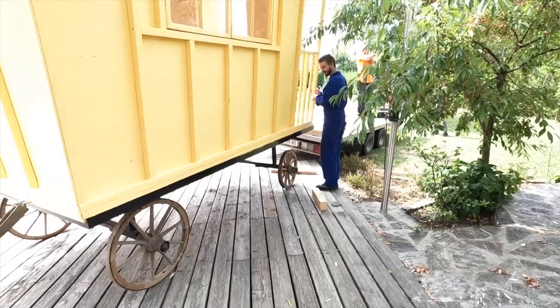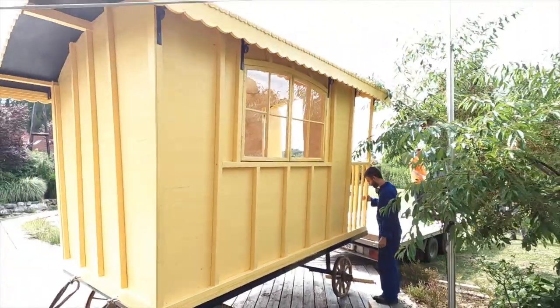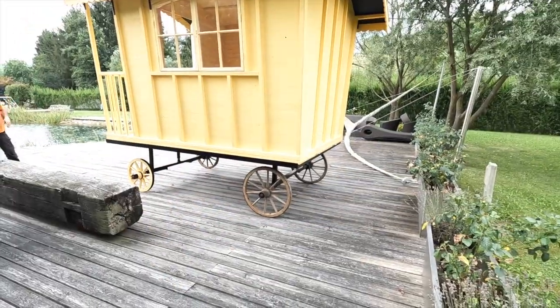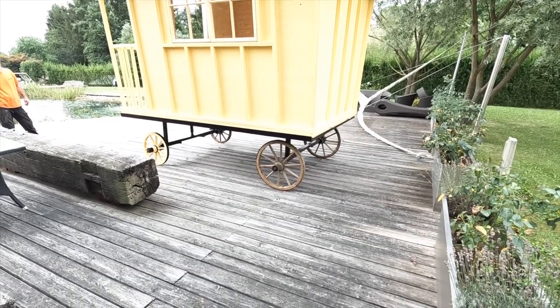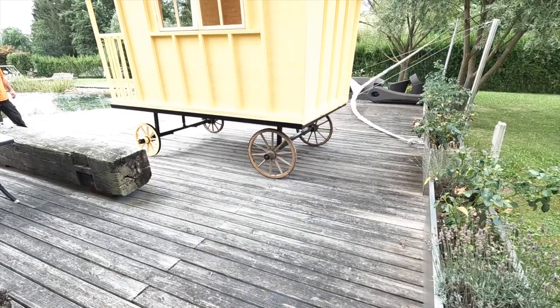Looks great! It's kind of in place. Amir painted the axle stands this morning, so we have to wait until they're dry. We'll put them on tomorrow — put the axle stands under it.